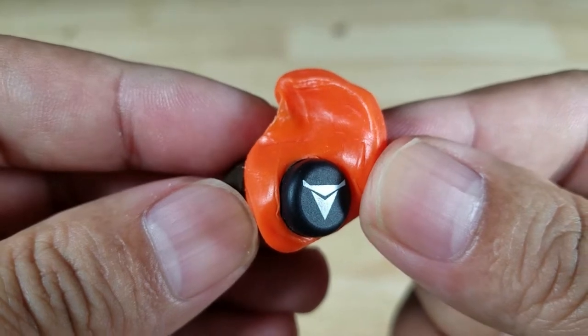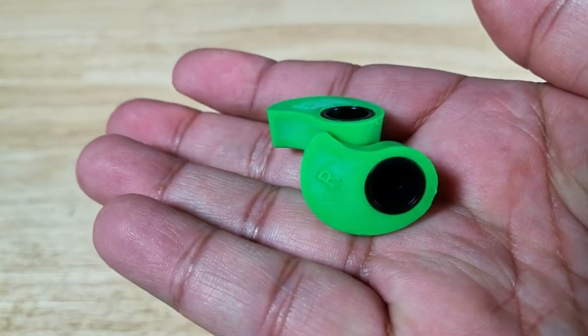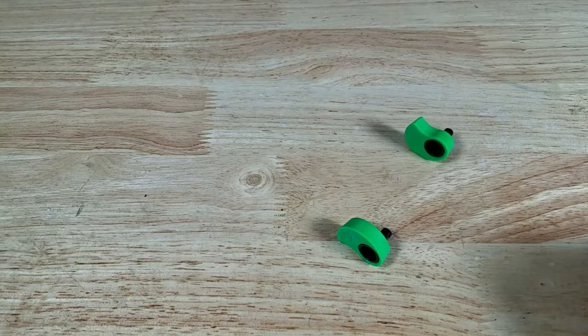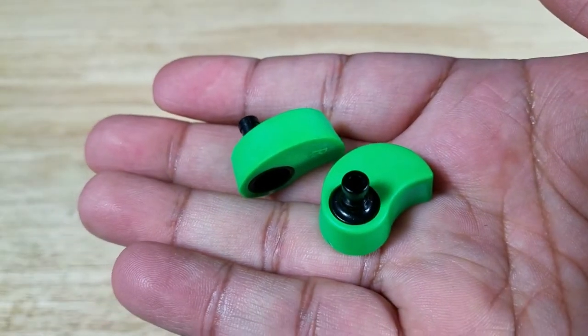Let's unwrap the green ones. Here is what the earplugs look like before they're molded. There's one for the right ear, one for the left ear. Just to give you an idea of how hard these are — that's what they sound like and feel like before you get them in hot water.